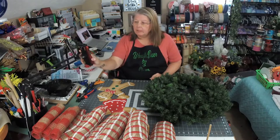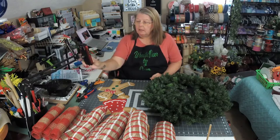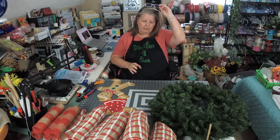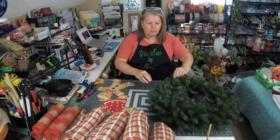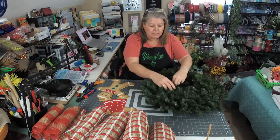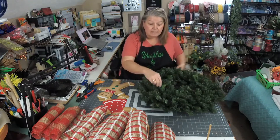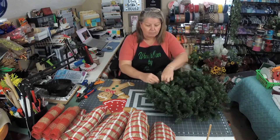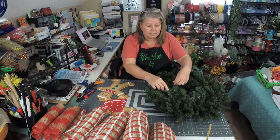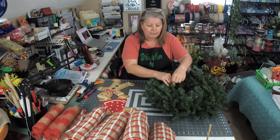Hello everyone, welcome. Come on in and say hello. If you're new to my page, my name is Dawn. This is Wreath Decor by Dawn. I am from North Carolina and I have been doing this for about five years now as a business. I've been crafting most of my life. I turned it into a business about five years ago when we moved back here to North Carolina.